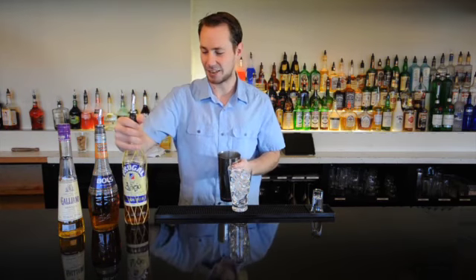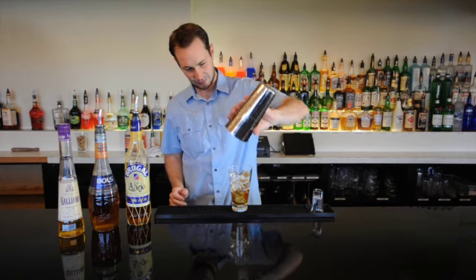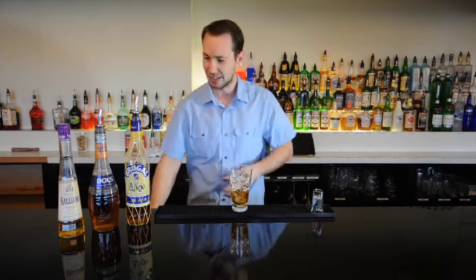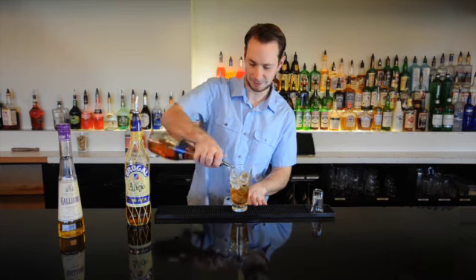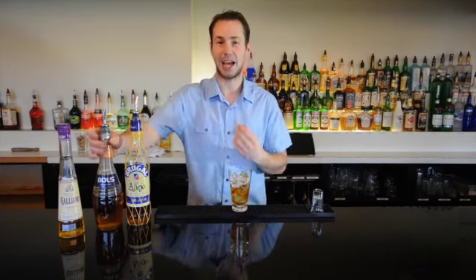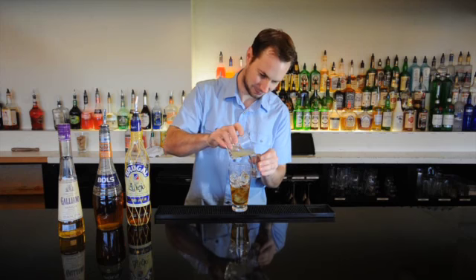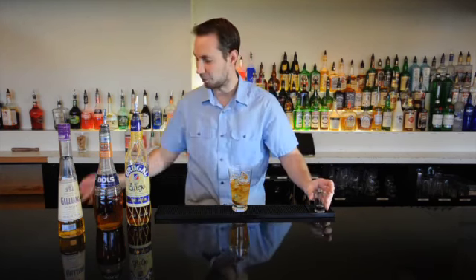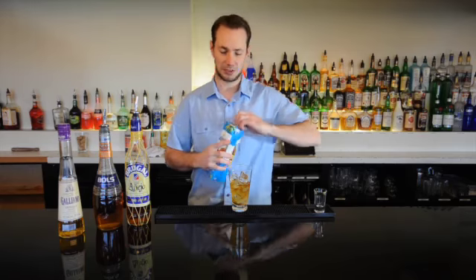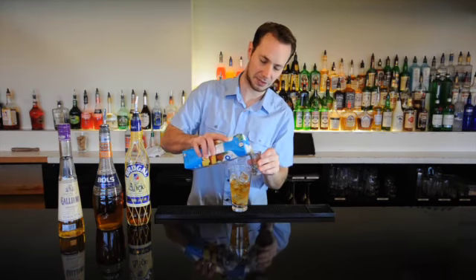I'll add in an ounce and a half of Brugal Añejo rum. Into this we'll be adding in a half ounce of some Bols apricot. Then we'll add in some fresh squeezed lemon juice, half an ounce. Then we'll finish it off with some pineapple juice — two and a half ounces of pineapple juice.